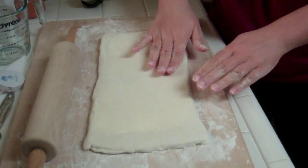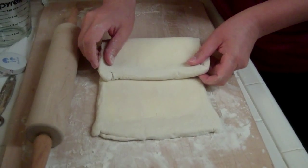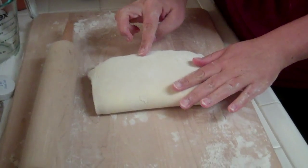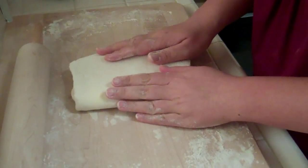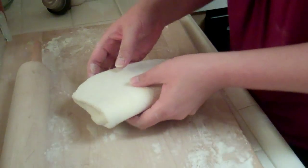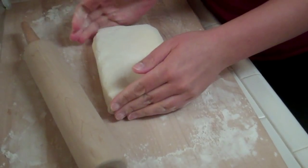I'll fold it like a letter — trying to be even. I think the folded seam is supposed to be oriented like a book. That worked out. Now I'm going to roll this again — I've turned it 90 degrees — so now you have three layers of butter.